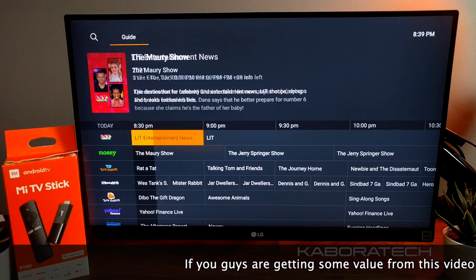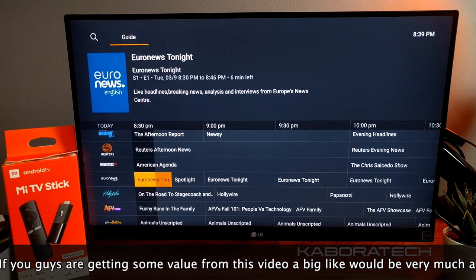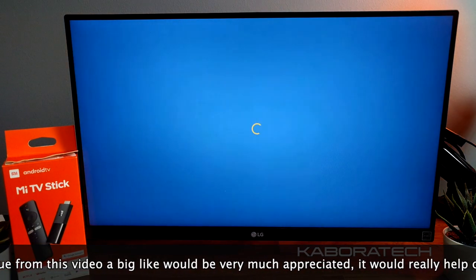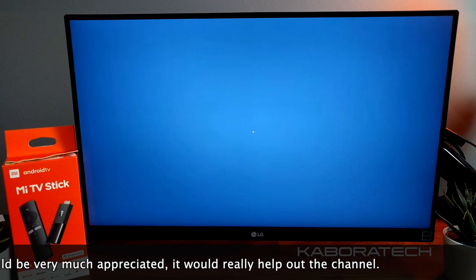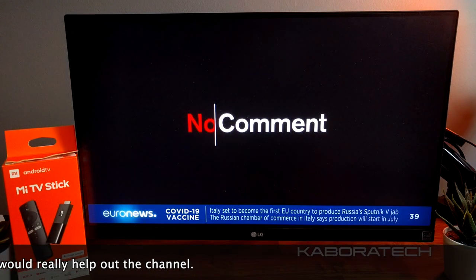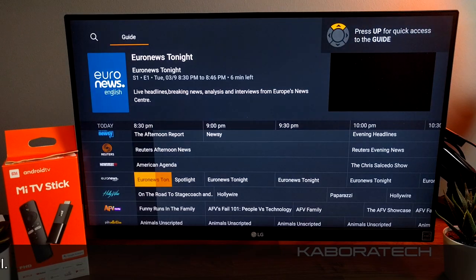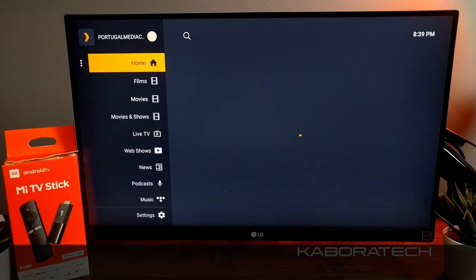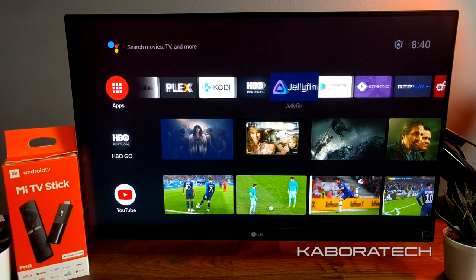Also in Plex you can watch live TV, and of course you can use this Mi TV Stick for IPTV. Here is a live channel. There's a lot inside Plex, but remember you can run your own server working from the TV Stick.